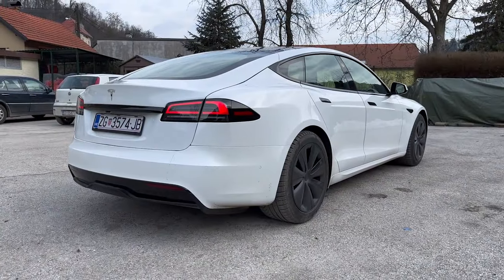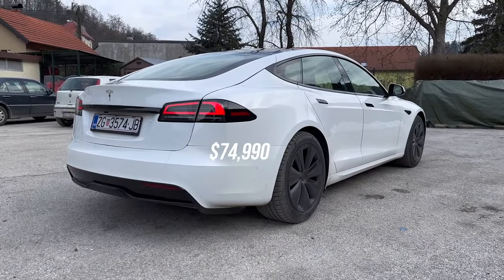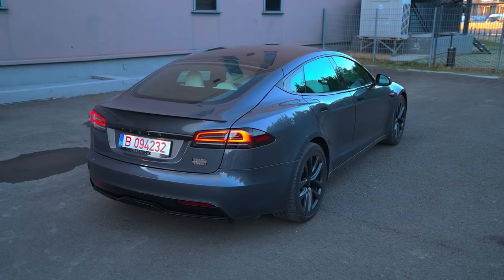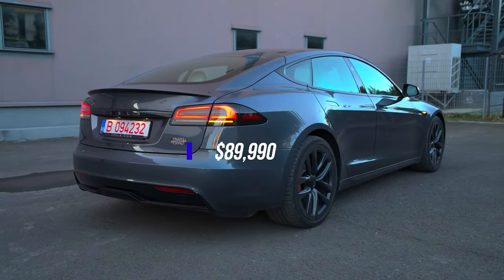For the prices, the base dual-motor all-wheel-drive Model S is priced at $74,990, while the tri-motor Model S Plaid is priced at $89,990.